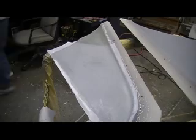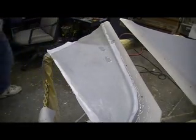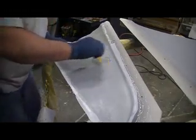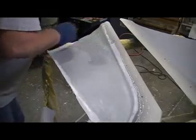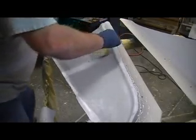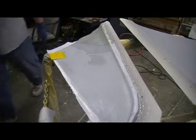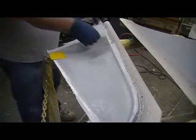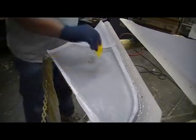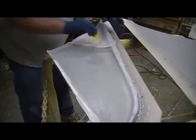If you get some dry spots, put a little resin on there and work it right in through the peel ply. I put this in two pieces because when I got it from Cloth World it was folded — I had to cut the fold out of it. You can cut it, you can do anything with it you want.